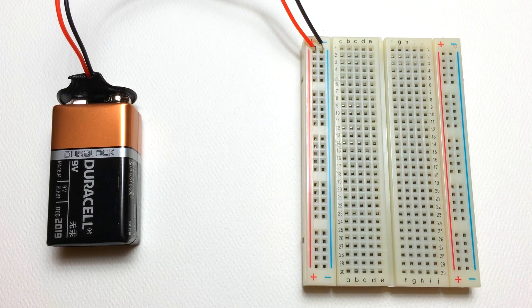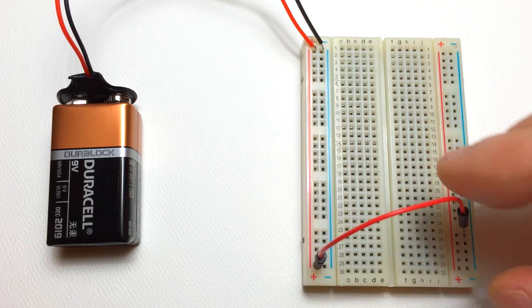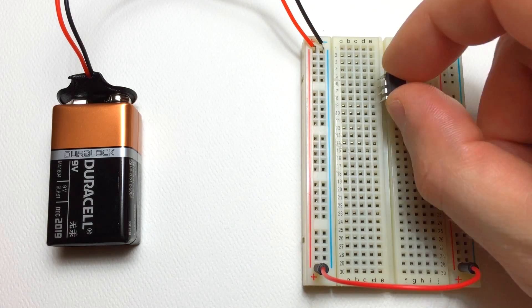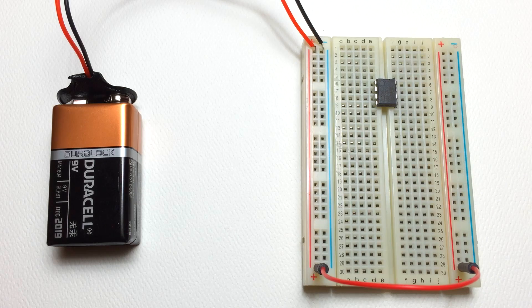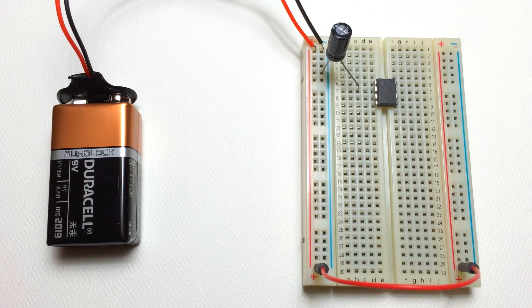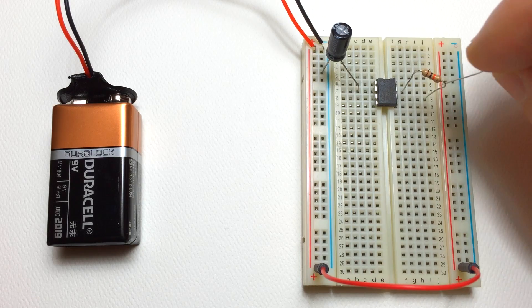Hey everybody, welcome back. This is Scott from CircuitBixx.com and in this video we're going to be talking about the A-Stable Mode of the 555 timer. Check out the description section where I've posted a link to this tutorial on my blog. There will be a pretty clear diagram with how to set this circuit up on a breadboard, so you don't have to follow along with the video.